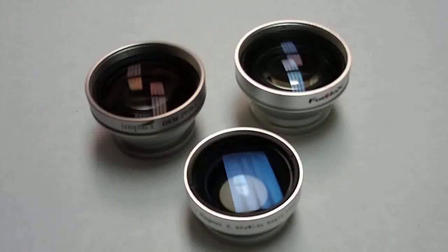My final thoughts. The two telephoto lenses I have used quite a bit and I would recommend them. As for the wide angle lens, I couldn't recommend that to anyone. I hope that you enjoyed this review and thanks for watching.